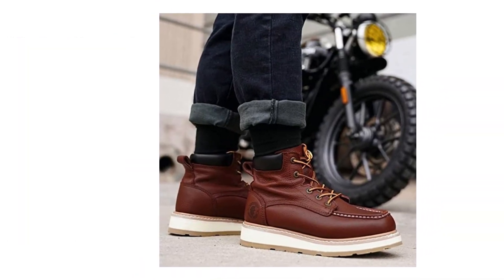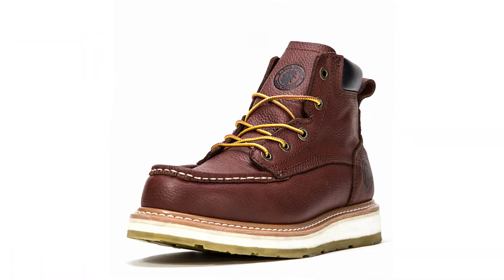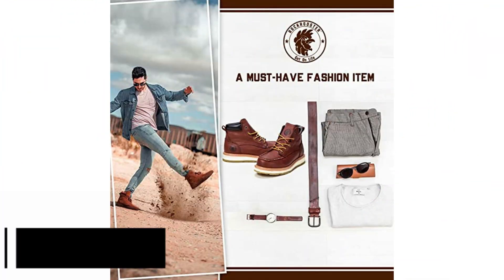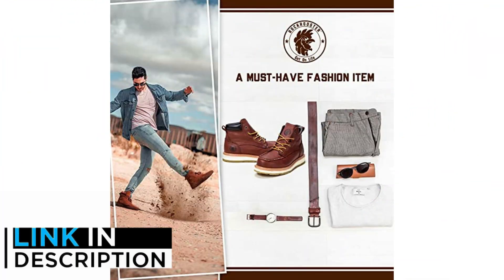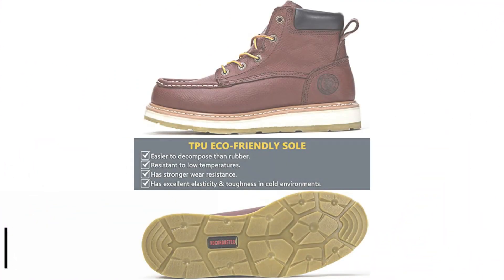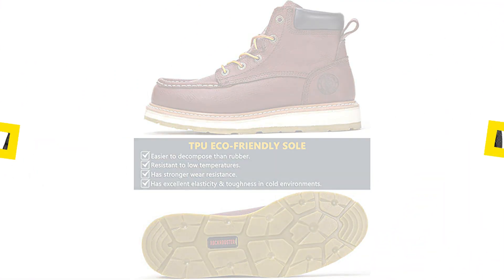These boots feature a puncture-resistant Kevlar layer in the soles to prevent a nail or any other sharp object from piercing the bottom of the boot. There is a modest range of sizes available for men, but this boot isn't currently available in women's sizes. Just keep in mind that these boots have exposed laces, so it may be a good idea to invest in Kevlar laces to avoid fire hazards.